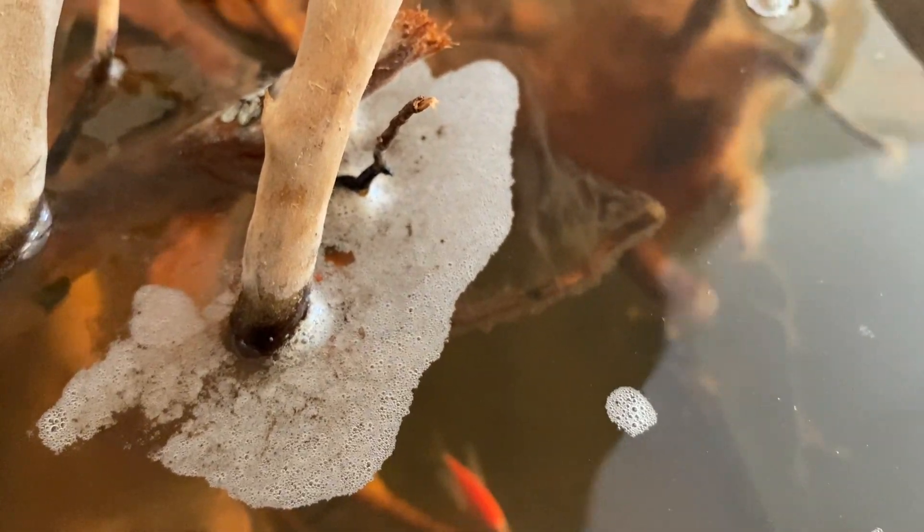Many shrimp and crustaceans actually love feeding on it, and if I had snails in this tank they would love feeding on it too. Right now I just have a bunch of fish and they're all doing fine — nobody's flaring gills despite having all this suds in the water.